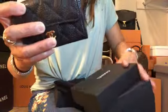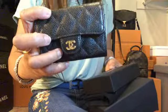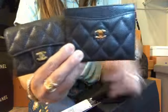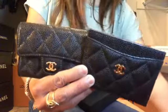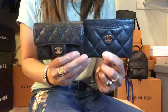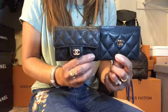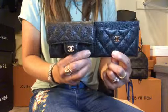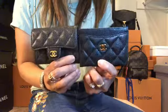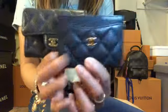I got both in caviar leather. I got this one last year while the other one I got just a month ago. As you noticed, the caviar leather is different from one another — this one is more shiny but a little lighter, while this one is darker but has a matte finish.